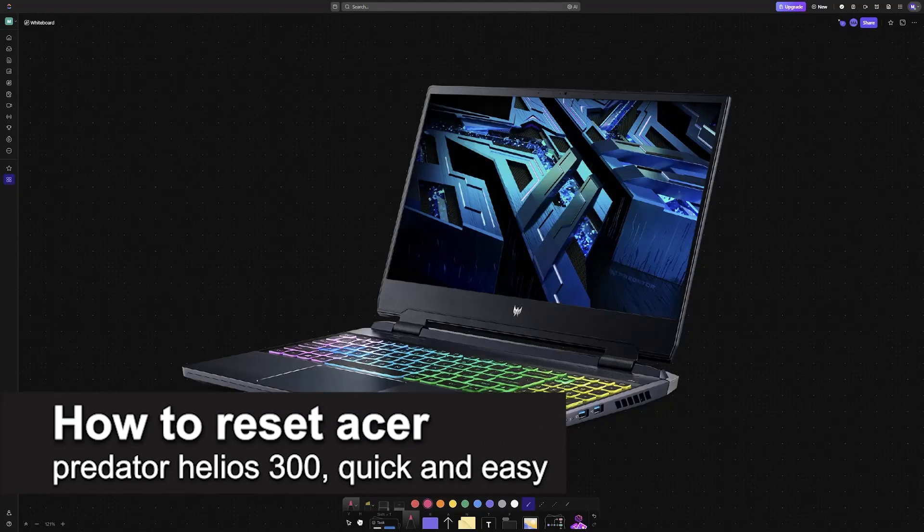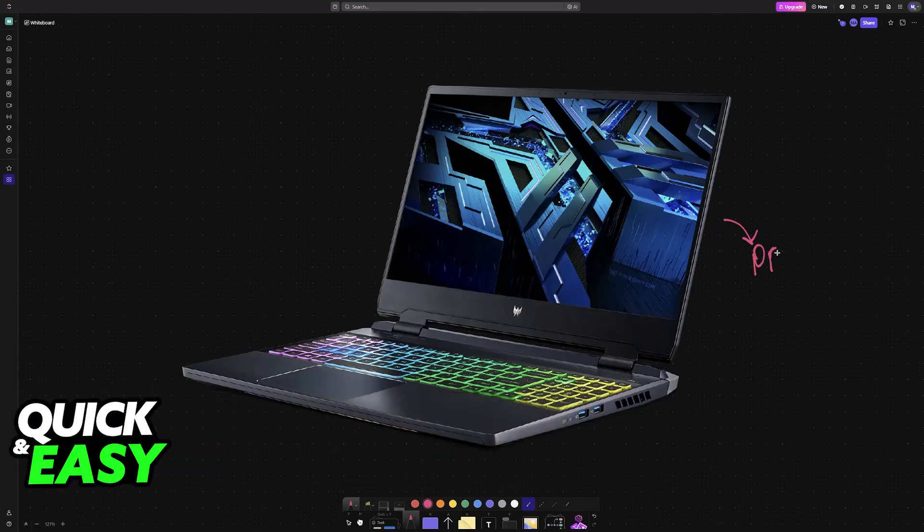In this video, I'm going to teach you how to reset the Acer Predator Helios 300. It's a very easy process, so make sure to follow along. I'm going to show you a method that allows you to do a full factory reset without even accessing your PC.